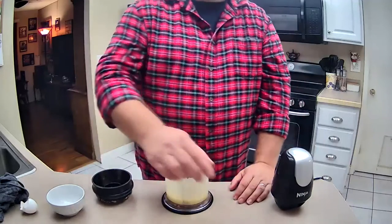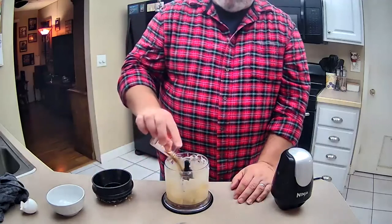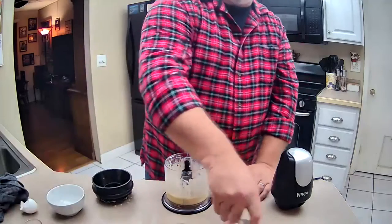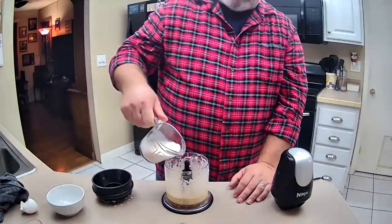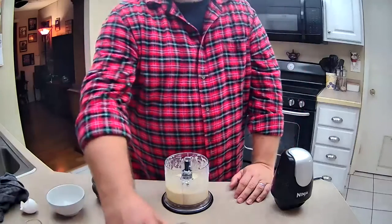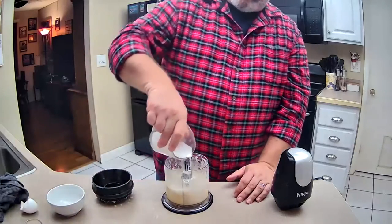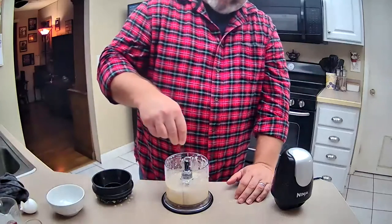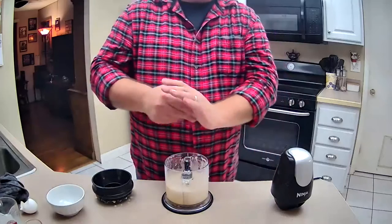Now add your remaining ingredients: two ounces of bourbon — tonight we're using Woodford Reserve — three ounces of whole milk, two ounces of heavy cream, and a quarter teaspoon of nutmeg, or whatever you want as far as taste is concerned.